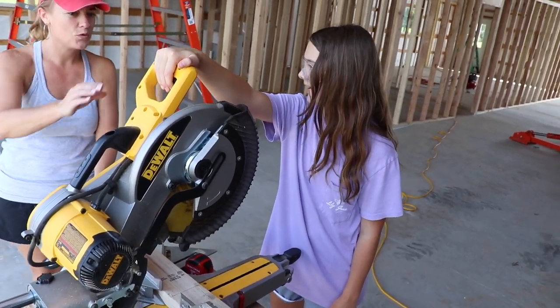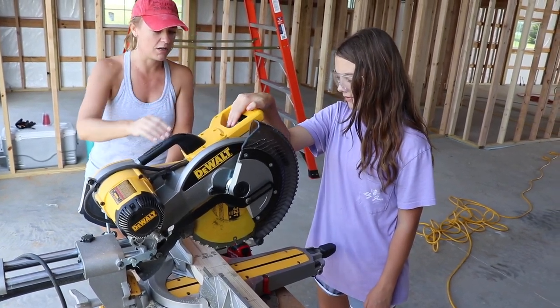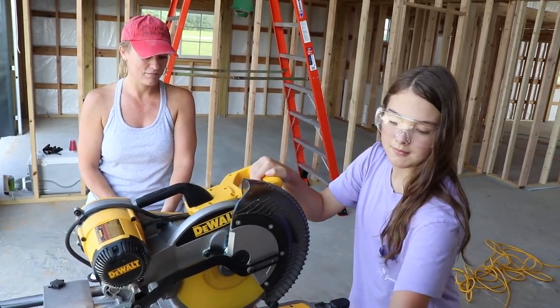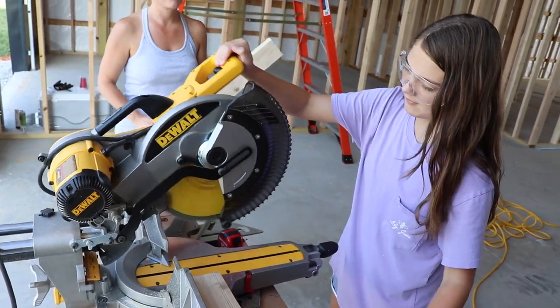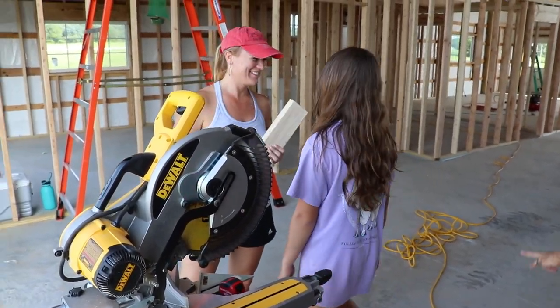Okay, so you want to pull it down. You don't want it to be on the wood when you start it. Hold it. Hold the board with your left hand. You did it! You never did it before! You did it!